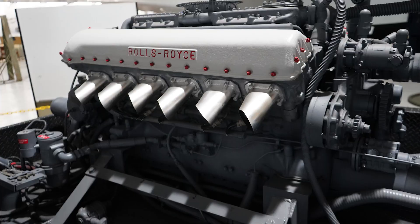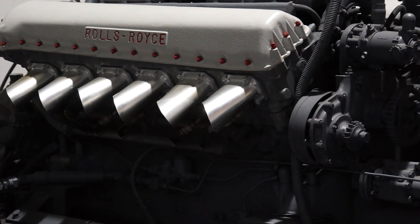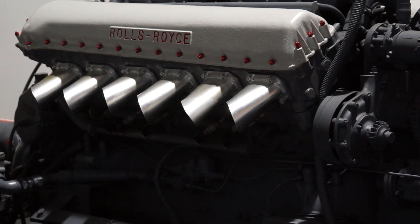It runs really good — she starts first kick, does 2,000 revs in two seconds. It was built in Dubbo in Scotland, and they said they don't know how it ever got to Australia, because it was an experimental motor, an RM50.